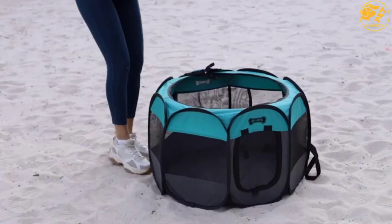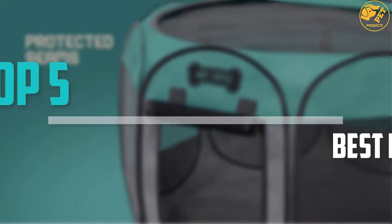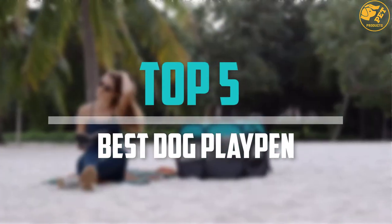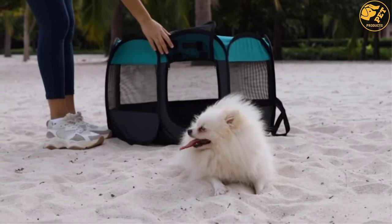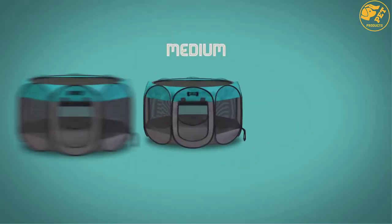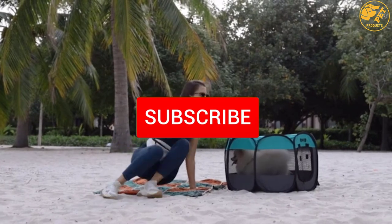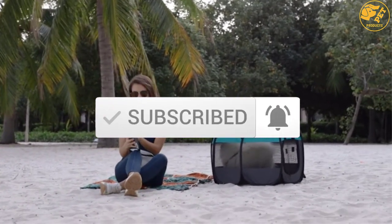Are you looking for the best dog playpen in your budget? In today's video we break down the top 5 best dog playpens that are available on the market. This list is based on price, quality, durability, and more. Check out the description below for more information, and make sure you subscribe for more reviews. Let's get started.